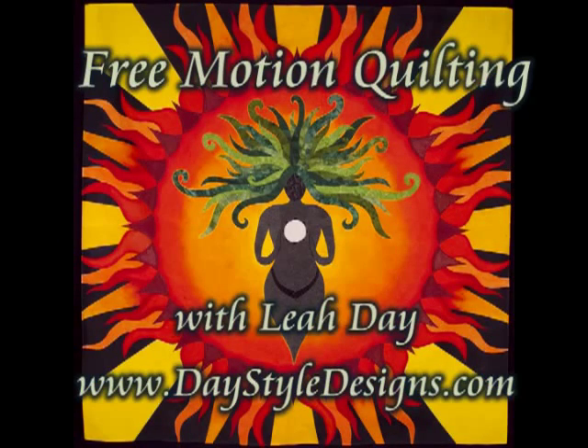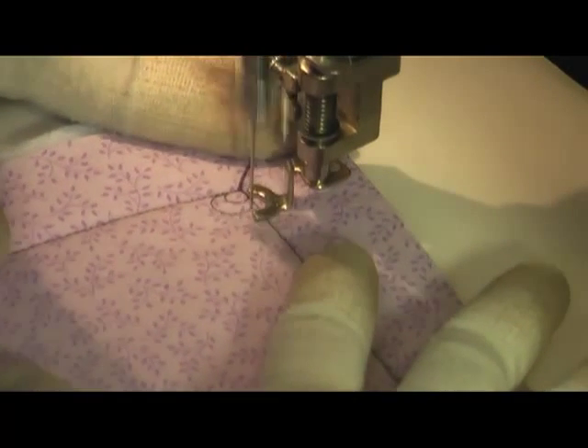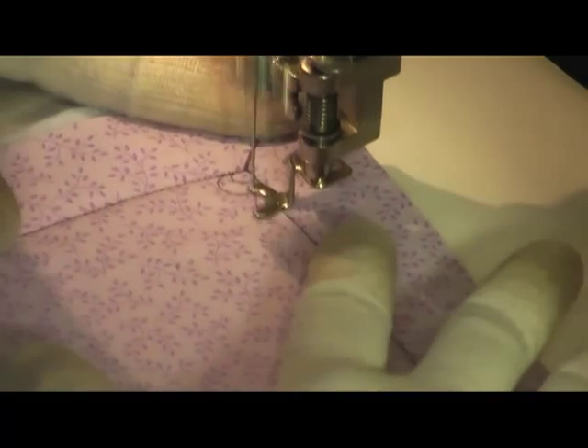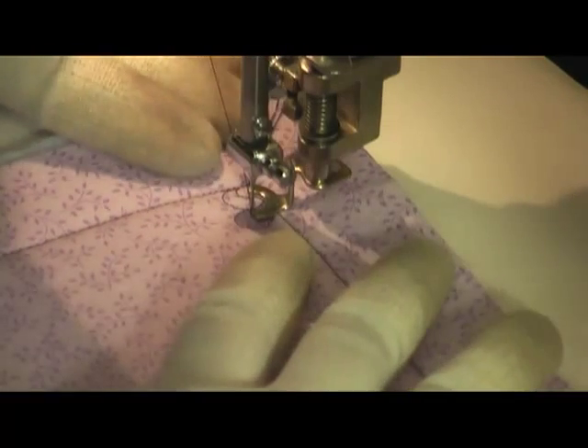This is the free motion quilting tutorial for double pebble. Double pebble is very similar to regular pebbling in that you're creating circular shapes, but in this situation you're creating an initial circular shape and then echoing that with a second circular shape.